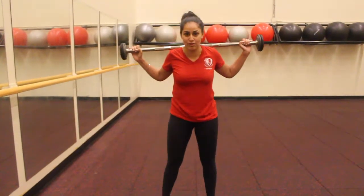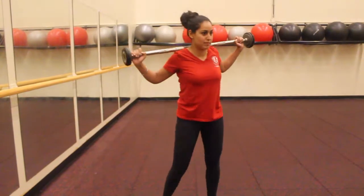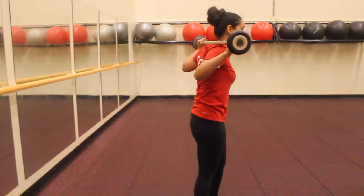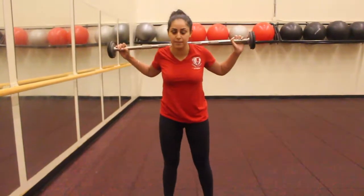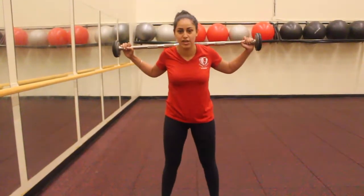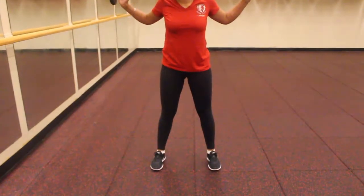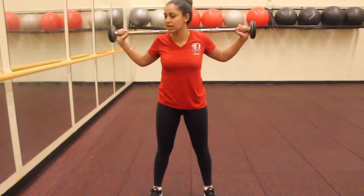Pretty much the way it goes is you're going to have the barbell on your back like this. It's just about shoulder height, and it's just below your neck. Your feet are going to be about slightly over hip width apart, and your arms are about at a 90 degree angle at the ends of the bar.